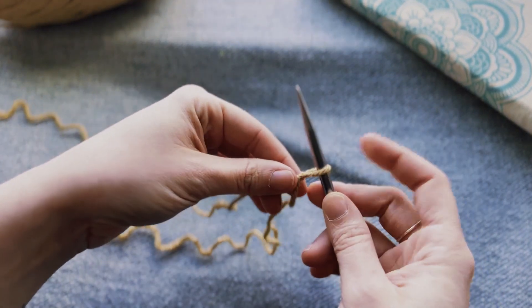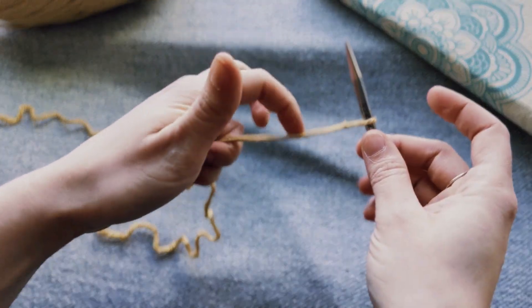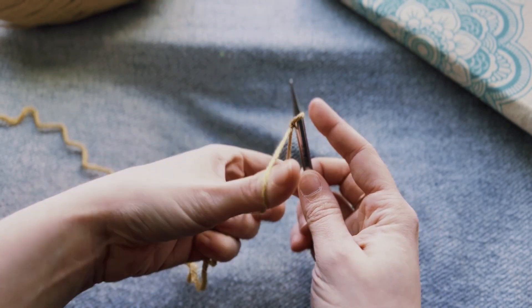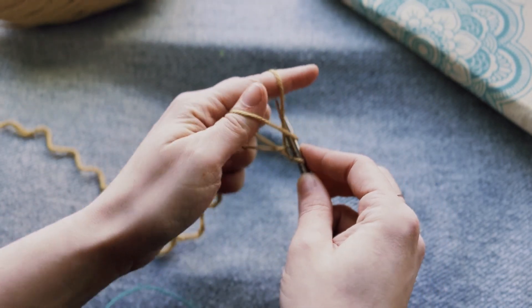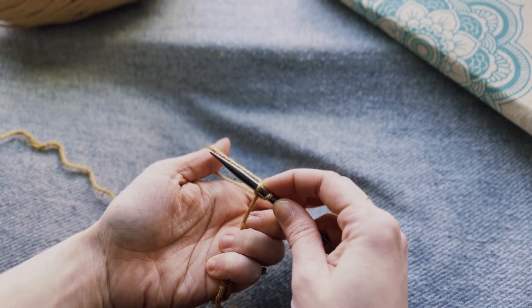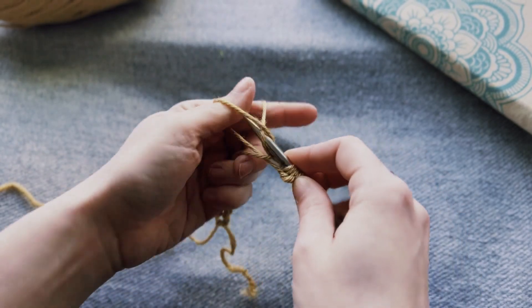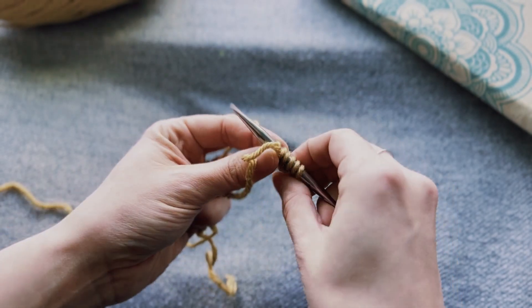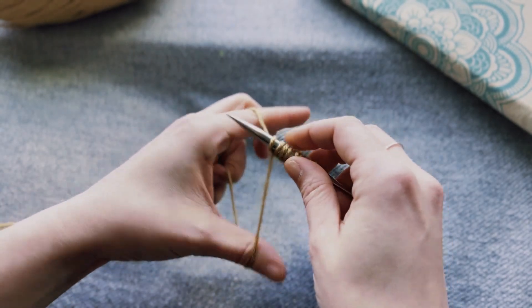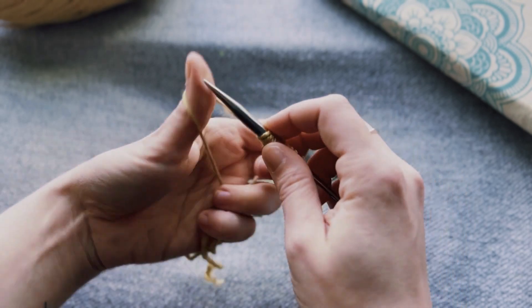So to start, we've got our slip knot, our tail, and our working yarn. I just put my pointer and my thumb finger in and separate those, then I hold my yarn with my pointer and loop under, loop around, and back through that hole. I'm not going to show a lot of casting on because this is the same whether you're a crocheter or a knitter. We've got a couple of stitches — one through ten.